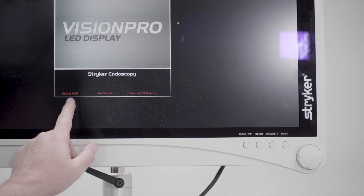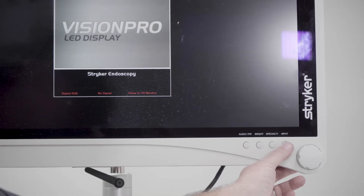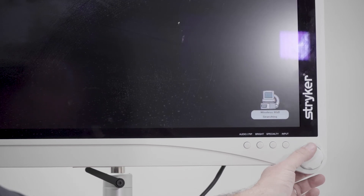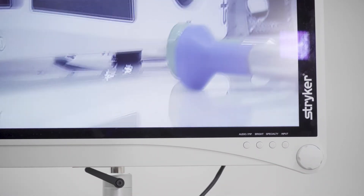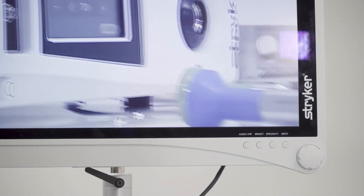The first way to check: it's telling you right here it's in digital RGB and you want wireless. So you would hit the input button, scroll that up to wireless, push the button to select it, and now you get the image. That's a little troubleshooting tip in case you hook it up and you don't get a picture.